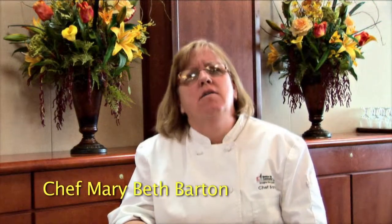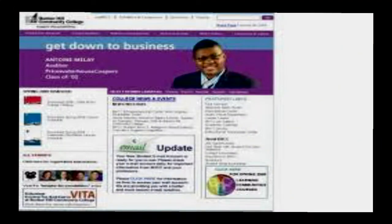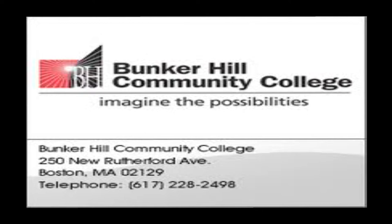We've certainly given you a lot of information today. Feel free at any time to reach any of the culinary arts instructors at Bunker Hill through our website, through email, or through phoning the culinary arts department. If you have any additional questions, we do offer orientations during the summer and tours through the college as well. Thank you, thanks for watching.